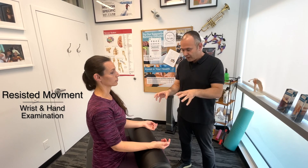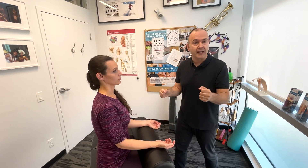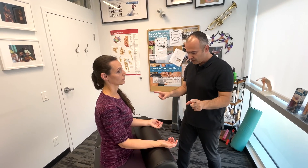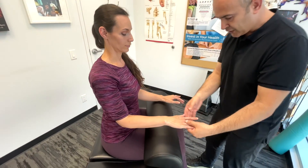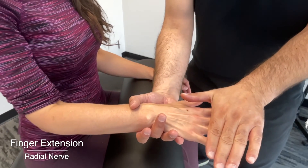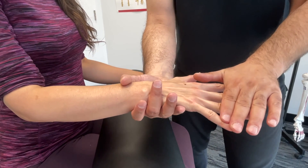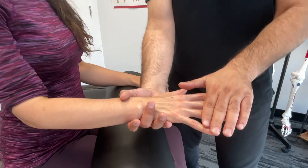Now we're moving on to resisted movements. What we're going to challenge the hands with in these particular tests is motor strength, and once again we're focusing on the three peripheral nerves. Starting out, I'll have you turn your hands over and spread your fingers apart. This is finger extension — I'm going to try to push these down and you resist. This would be testing the radial nerve.